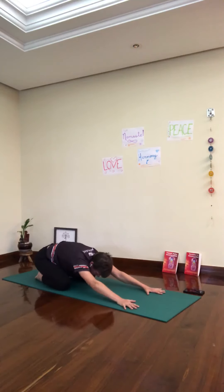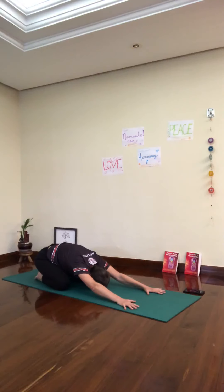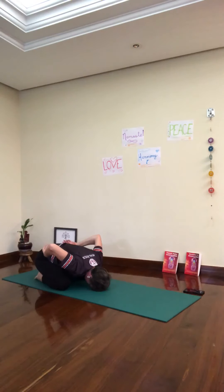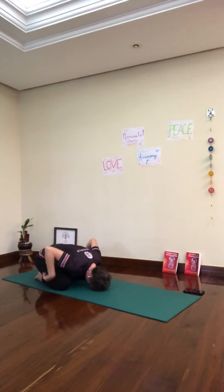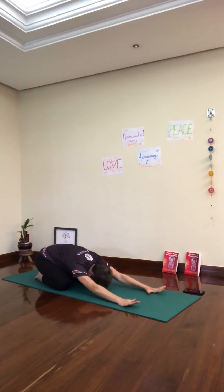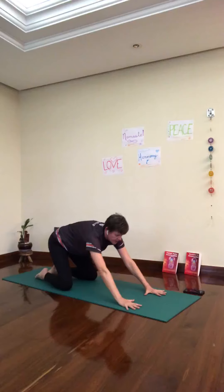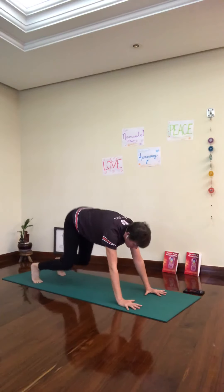Some of us would like to take a child's pose — bring the knees down, toes together. Rest, forehead down. Catch up with your breath. Now we are in downward dog again. Looking between your hands, open your fingers nice and wide, press down. Straighten the arms, tuck your toes under. Downward facing dog.